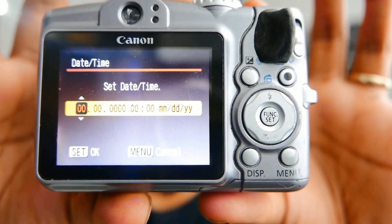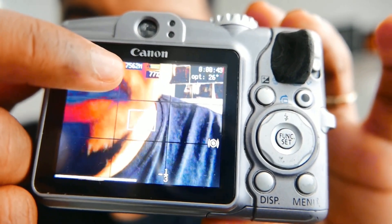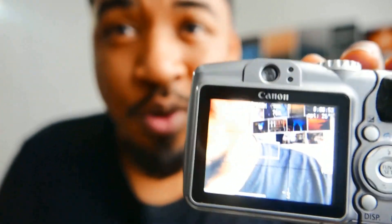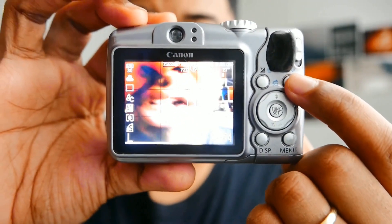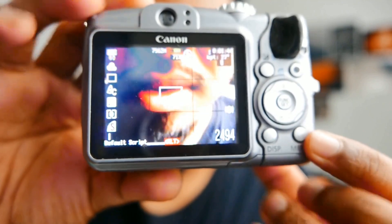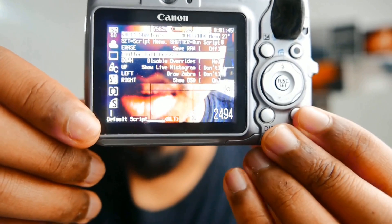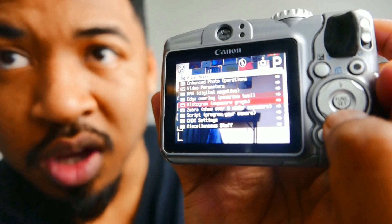Now you have Canon Hack Development Kit installed on your camera. With CHDK installed, you can see the battery level, more information — you have a whole new UI. Now I'm going to show you how to activate the raw on it. On this camera specifically, I'm going to click this button here, which is the print button. Click here, and then we have the menu — that means you have CHDK activated. Now we're going to find a whole new menu system with a bunch of stuff.